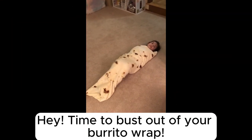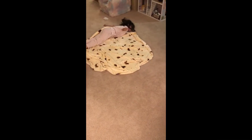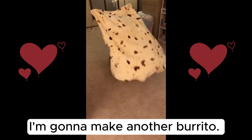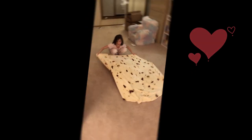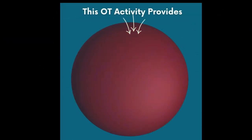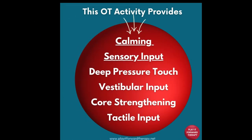You can use any type of blanket — just make sure the head is outside of the blanket. This provides great calming sensory input and is a great activity right before bedtime.